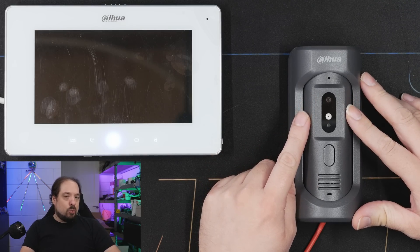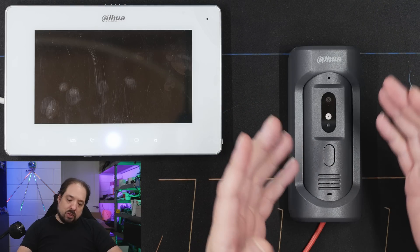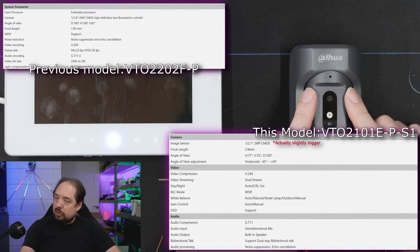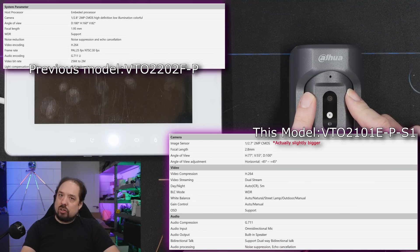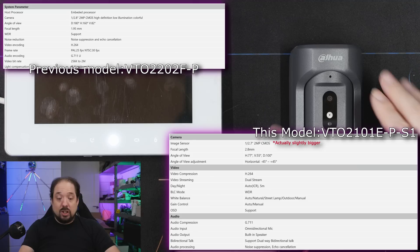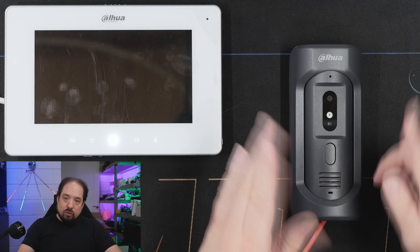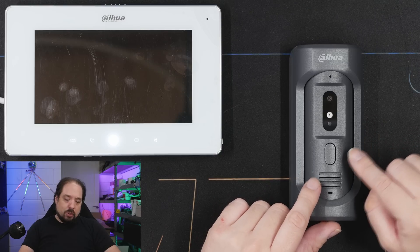Spec-wise, it basically runs the same operating system and firmware, except it has a slightly different camera module. It has a smaller size and is less color HDR optimized, as the website says. I put that to the test, but we'll get to that in a minute. Construction-wise, this one is different.